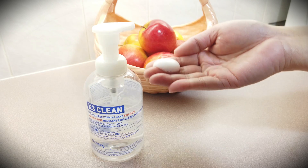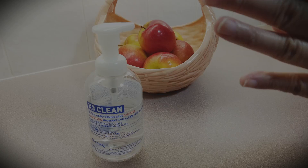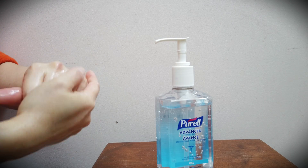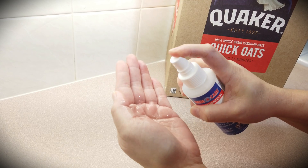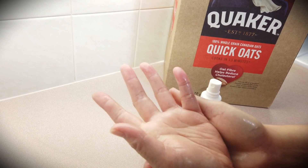If you're in a situation where hand washing isn't possible, use a hand sanitizer with an alcohol content of 60% to 95%. Just be aware it's not quite as effective as soap and water. For the average person, sanitizers are super convenient, and I think they do have a place in hand hygiene.